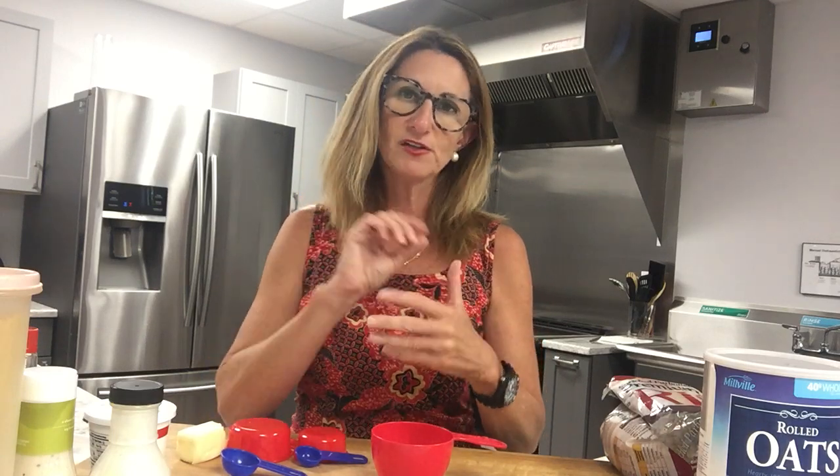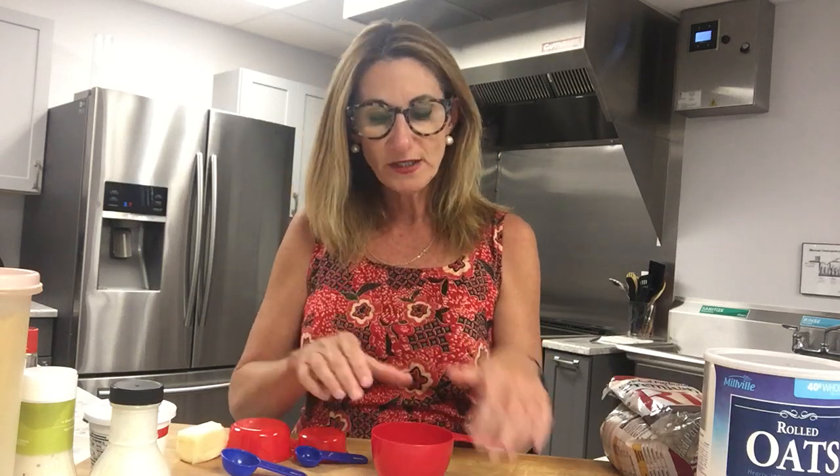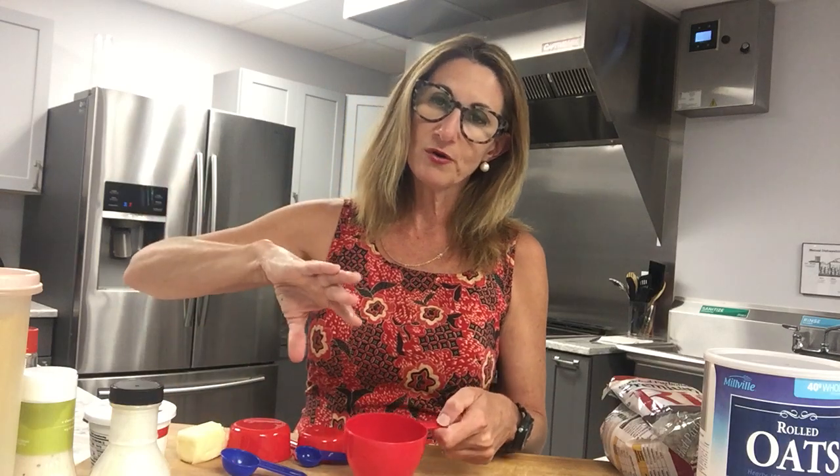A lot of people tend to take cereal and just pour an indiscriminate amount into a bowl, and that truly is not a reflection of what the food manufacturer intended. The calories, fat, carbohydrates, sodium, and everything listed on a label directly correlates with the serving size. So one cup of that cereal might be 150 calories, but if you're just pouring and pouring you may be overeating — and especially if you have diabetes, carbohydrates are a major source of concern.